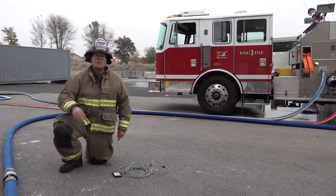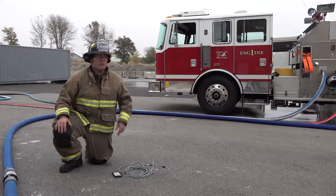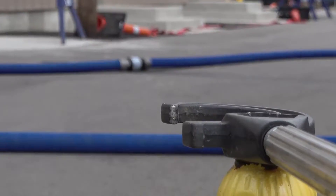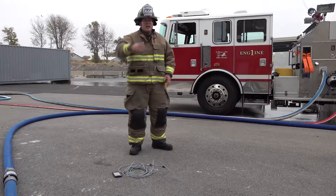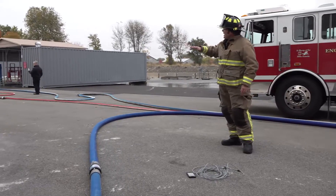It's also available in three different configurations. The ShowFlow from TFT can be installed on the hydrant intake side of an apparatus setup. It can be installed on a master stream device on top of a fire truck. It can also be installed on the discharge side of the truck on any given attack line up to three inch.